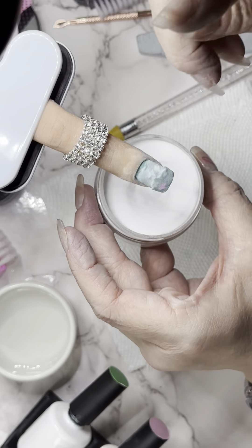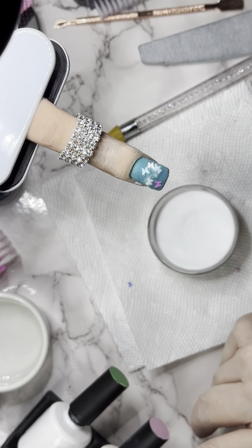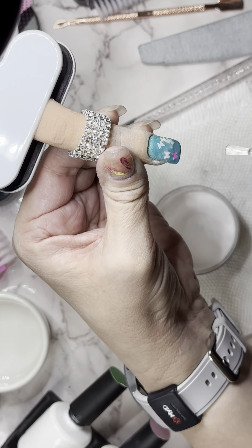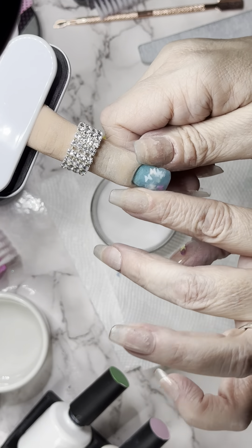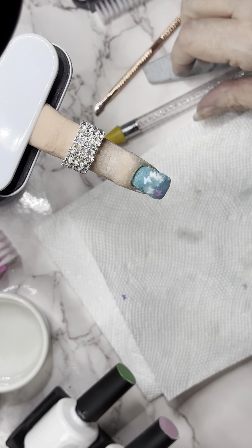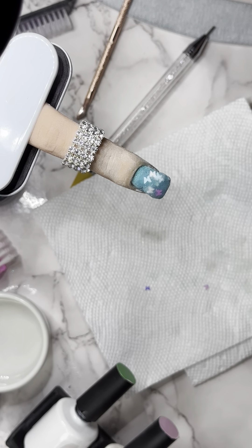Now we're going to encapsulate and clear. We're going to cover all of this, staying away from the cuticles. Then put that right in the clear, tap it off — I usually do it two or three times to make sure it absorbs. Be careful you don't get too much liquid, because if you do and you push it in there, you're going to get ridges. Once you encapsulate and clear, you're able to go back and file over top of those to get everything to look even. We're going to do one more layer of base, then encapsulate and clear again. Ours is very clear — you won't notice it on top of your shapes.